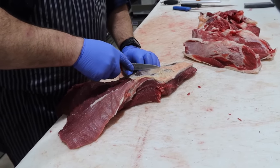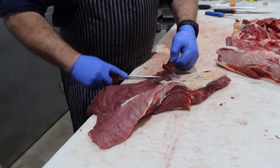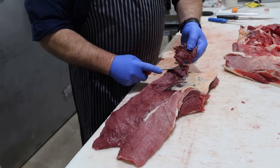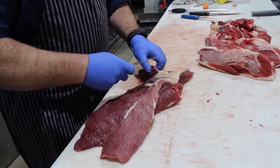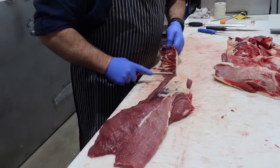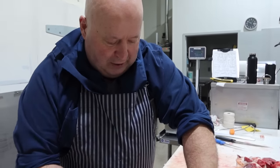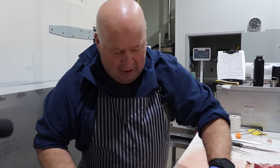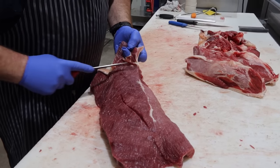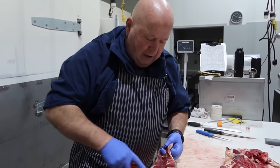Would you trim that off if it had a bunch of subcutaneous fat? No — as long as it was clean and wasn't dried out, I'd leave the fat on if I could. But very seldom it happens nowadays. And then everyone's going to want to know your aging process. It's 12 to 14 days — depends on the animal. If it's very lean it might only be 10 days, but on the whole it's 12 to 14 days.